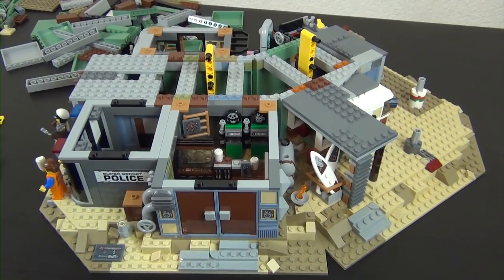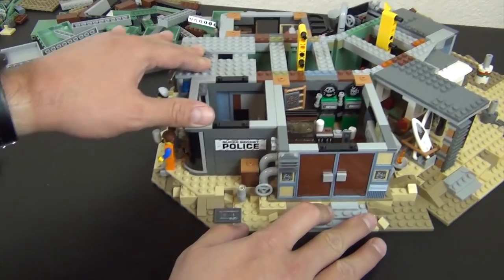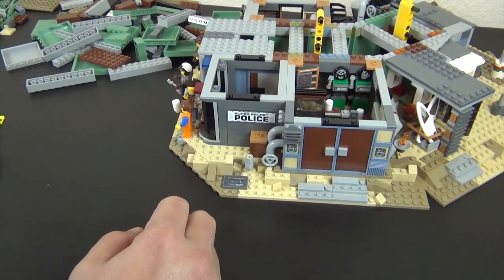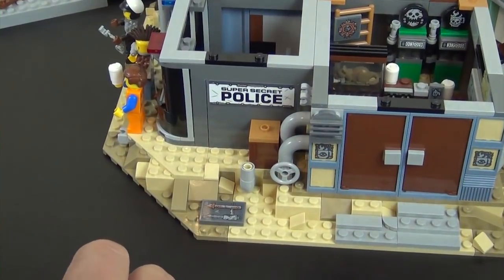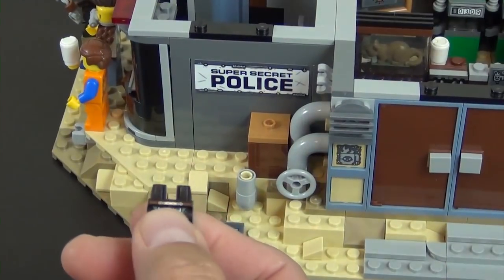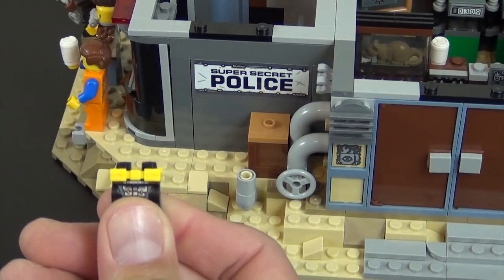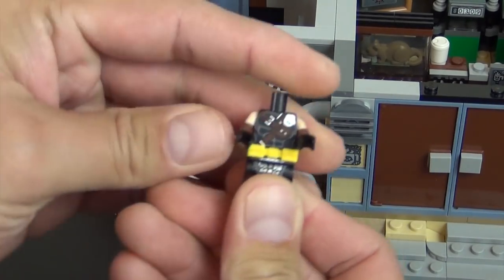Hey everyone, welcome back to The Hidden Brick where today we're doing part 7 of the build of the Lego Movie 2 Welcome to Apocalypseburg. This is how far we made it in six parts — we're moving on to bag number 7, 7 of 18. That's right, there's 18 total bags. If you missed any of the parts, check out the links I have down below. We're going to continue on building with this.